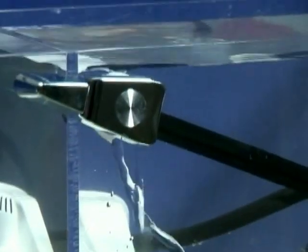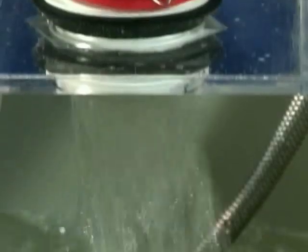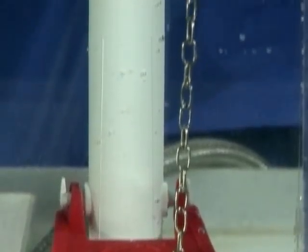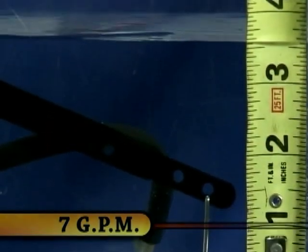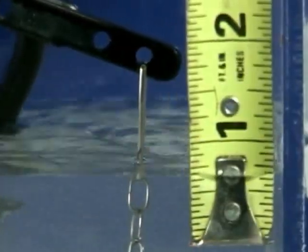Due to our patented adjustable design, we can achieve incredible overflow capacity. Conventional flush valves offer a maximum overflow capacity of 7 gallons per minute, while our offset flush valve exceeds 12 gallons per minute with less than 1 inch of water rise above the overflow tube.